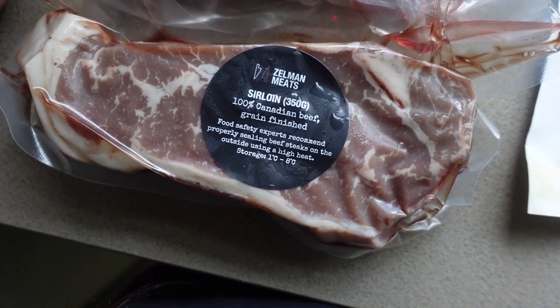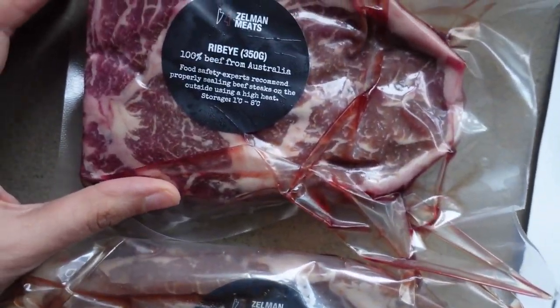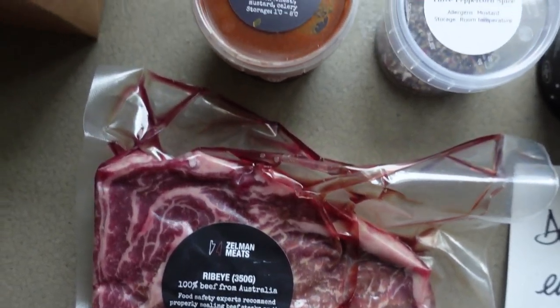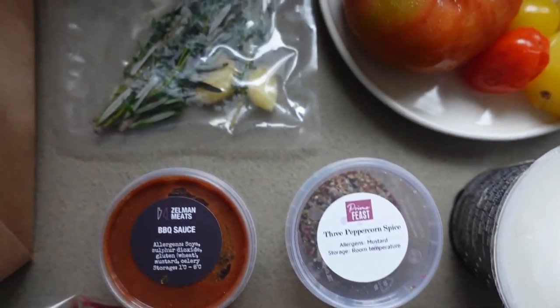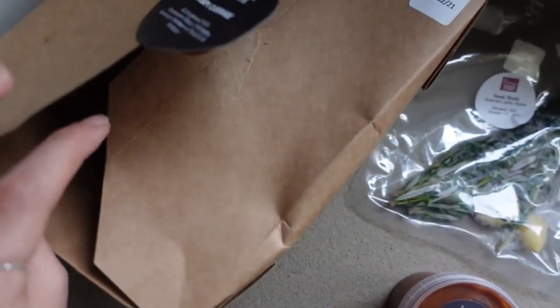Over here we have the Canadian sirloin. Then we have the Australian ribeye steak, looks very good. We have the barbecue sauce with the sweet peppercorn spice, the steak herbs to use. Then we have the Hispi cabbage, which is a side.